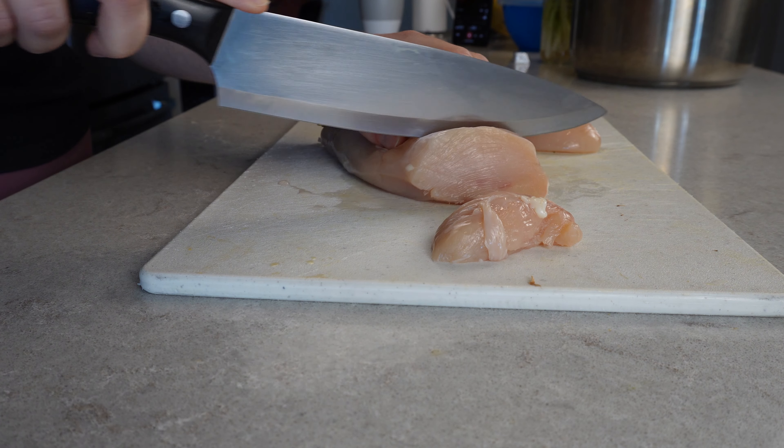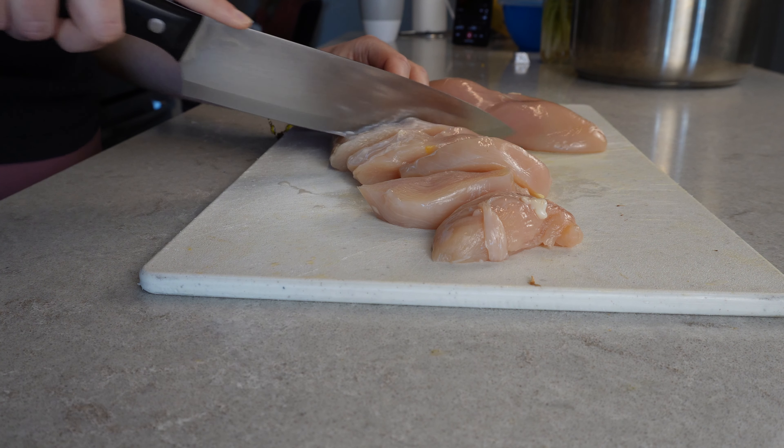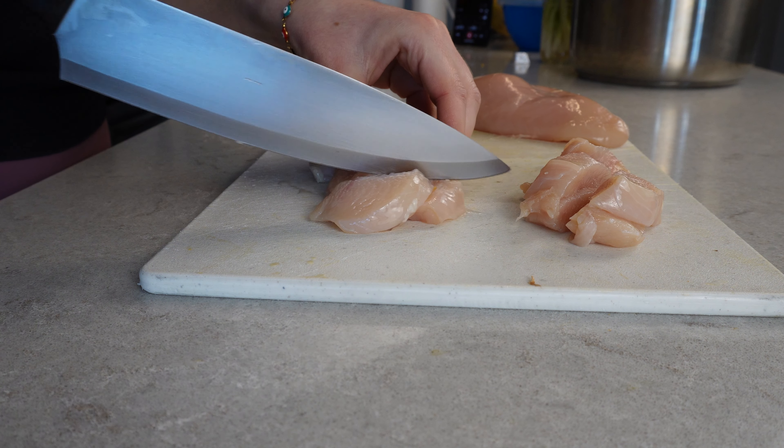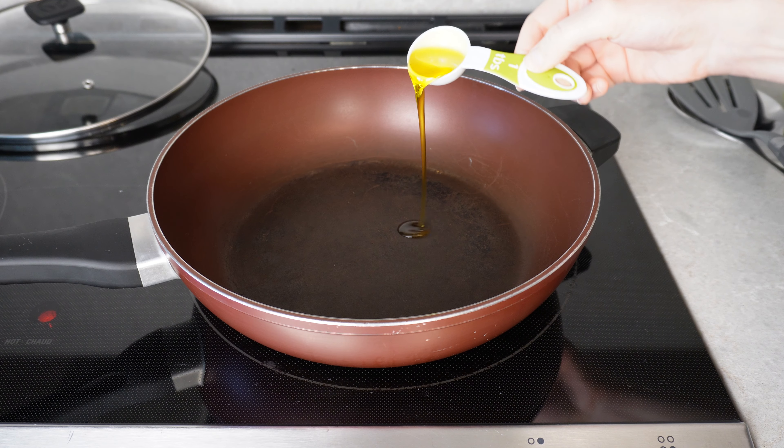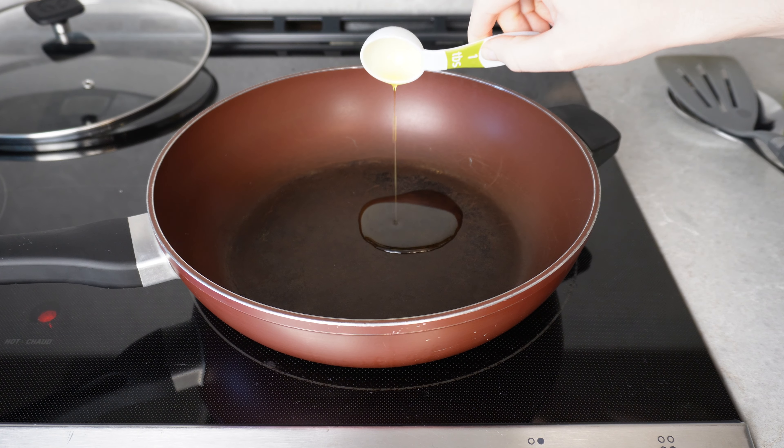Now that all the veggies are prepped and ready to go, the last step is to chop the chicken. I'm using two big and juicy boneless skinless chicken breasts, chopping them up into one inch sized cubes.